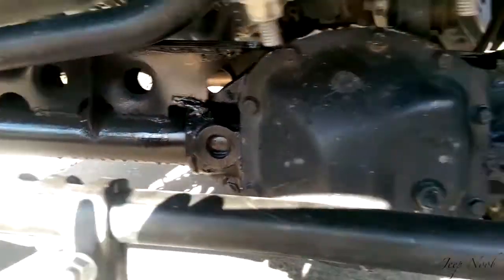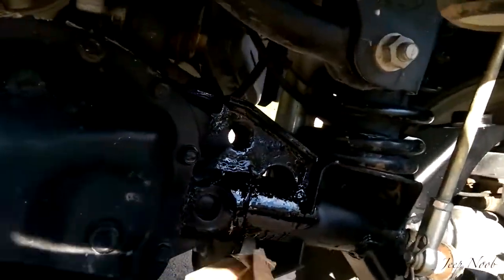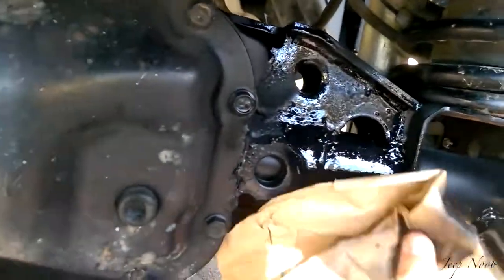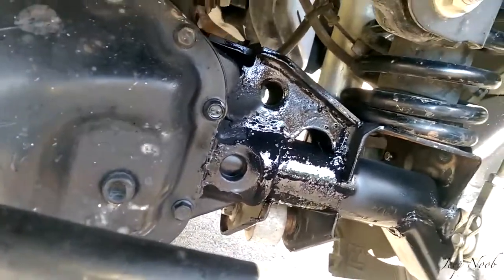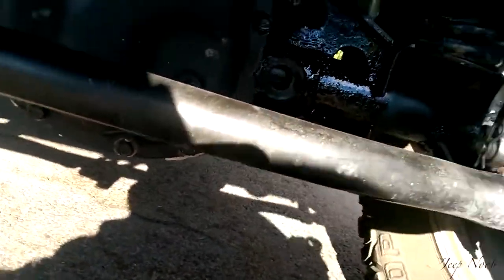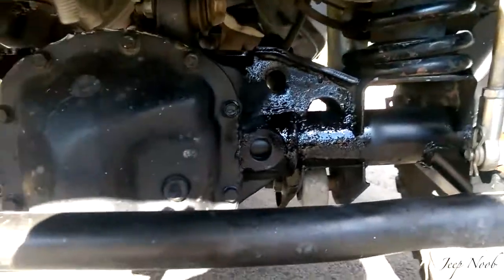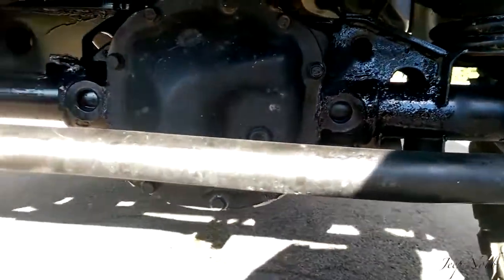And then just kind of let it dry for a couple minutes. If you don't like how it looks, just kind of wipe it off — and like that, it kind of smoothed it out too. Looks really good. Just let it get in there and dry. Anyways, another how-to video for you guys. Get at it. Keep jeeping — that's where it's at.